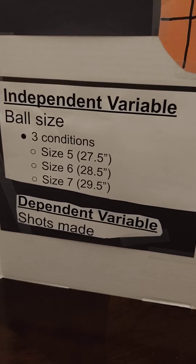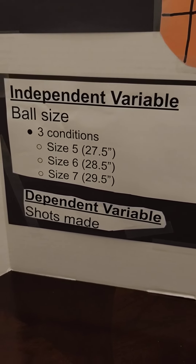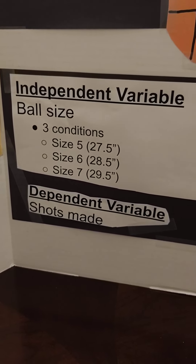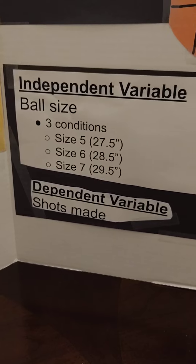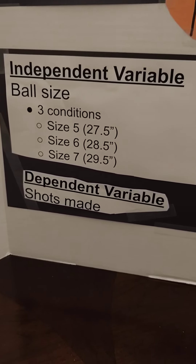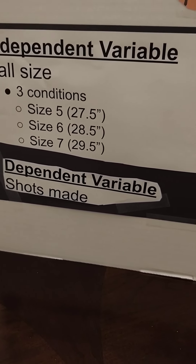My independent variable was the ball size. There were three conditions: size 5 was 27.5, size 6 was 28.5, and size 7 was 29.5. My dependent variable was shots made.